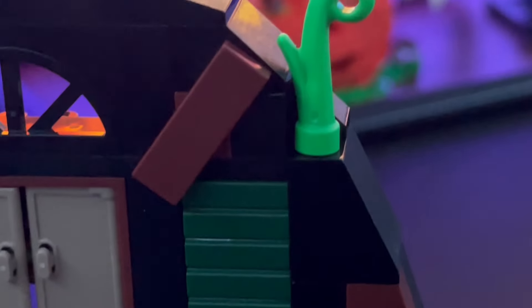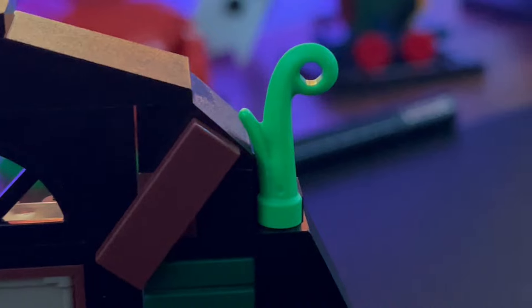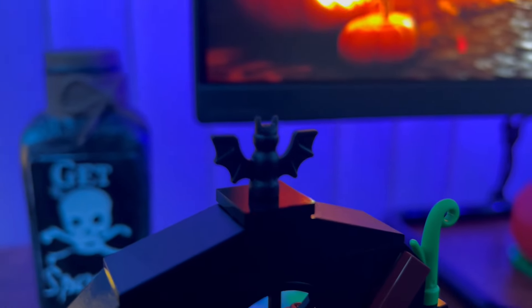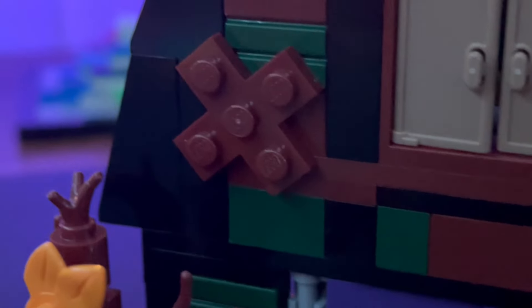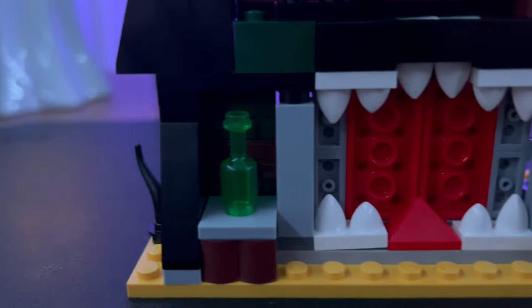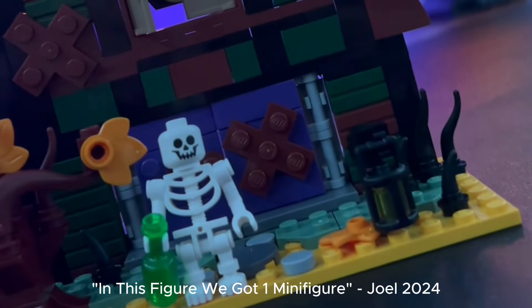One thing that looks a little bit off is this random bright green plant piece on the roof — it looks kind of out of place. On top of the barn we have a bat which gives it more of a spooky look. I also like these two X's and these two one-by-three tiles, which help with the rundown look of the barn. On the inside of the barn there's a little pot and also a beer bottle accessory piece.